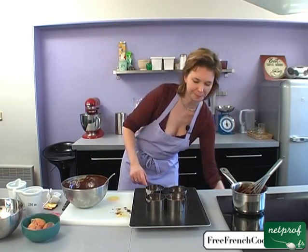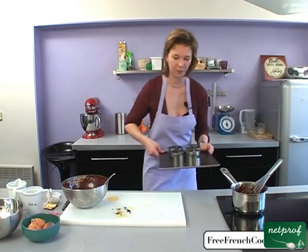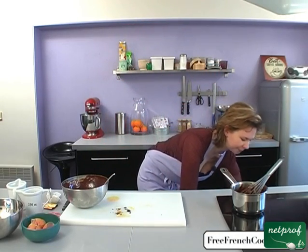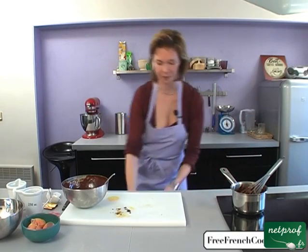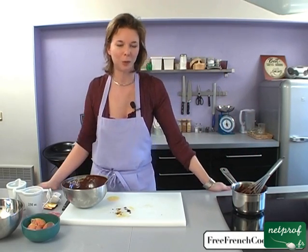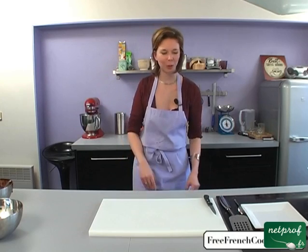The little fondants are ready. We'll put them directly into the oven for about 10 minutes — but check on them, definitely. So now we just have to wait for our cakes to bake. About 10 minutes have gone by since we put the fondants in the oven, checking on them regularly.